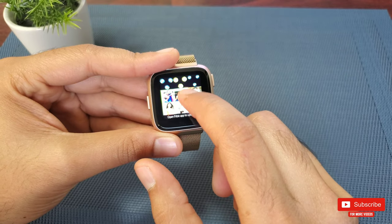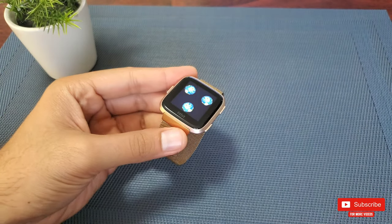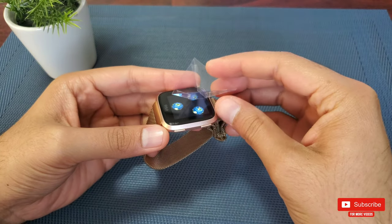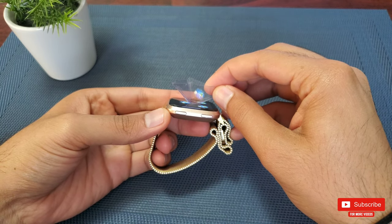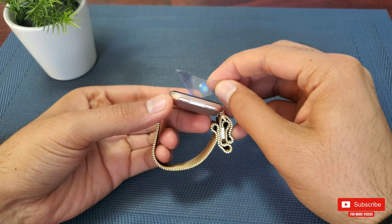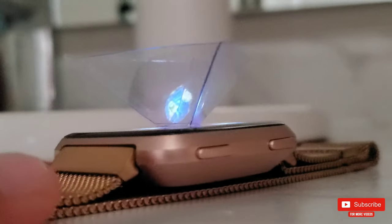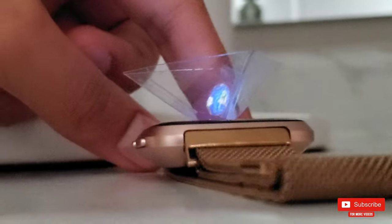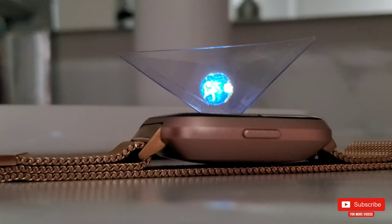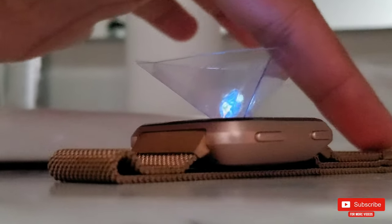I've done a detailed video about the Easy Pic app linked up here, you can watch it after this one. Once done, all you have to do is place the pyramid on the screen with the images displayed. Try to align the pyramid in the perfect center of all three objects, and there you go — your 3D hologram is ready for your smartwatch. I'll now display a few clips I recorded of these holograms, hope you like them.